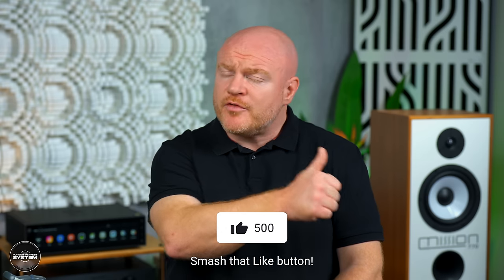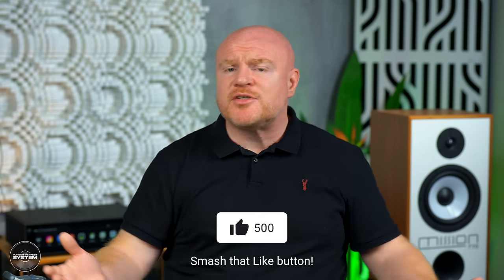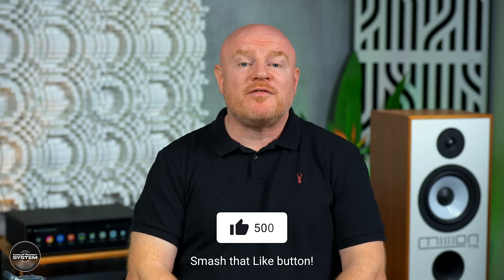So I hope you've enjoyed this review and found it useful and helpful. If you enjoyed it, smash the thumbs up button and subscribe to the Pursuit of Perfect System YouTube channel if you haven't already. Thanks very much for watching. I'll see you soon. Take care. Bye.